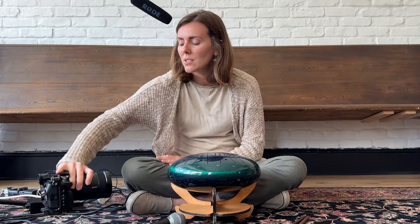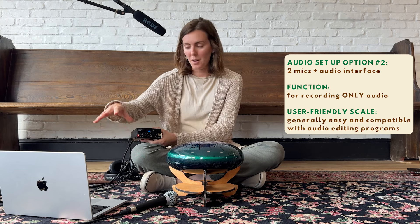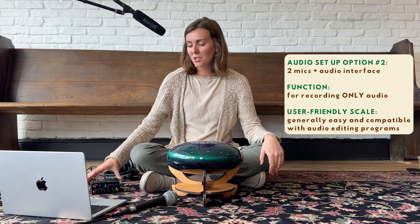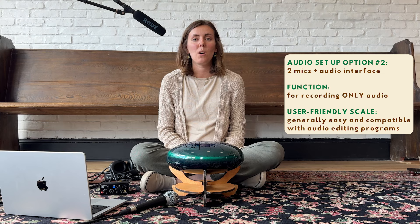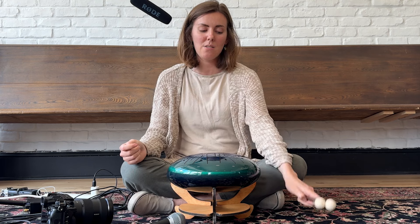An alternative setup — if you don't want to record video and don't want a fancy camera and just want to focus on audio — is to still use the interface but plug it directly into a laptop or computer. This is perfect if you're using software like GarageBand, Ableton, or Logic. You can record one or two mics, dial everything in through the interface, and record directly on your laptop. This is a great option if you really want to do more music, have multiple tracks, and export something as a song.